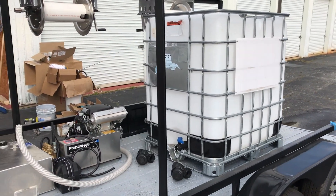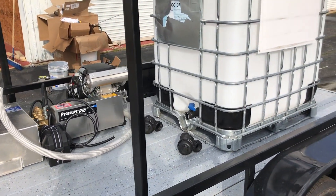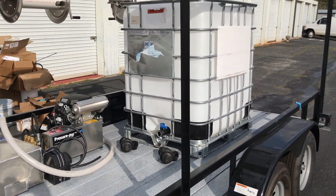We just bought it off Craigslist for about 50 bucks. It's got a two-inch valve on the bottom of it. What we're gonna do is lay out all of our plumbing and show you exactly how we're gonna create a manifold that feeds both these machines as well as our two 12-volt machines.